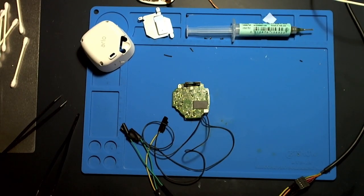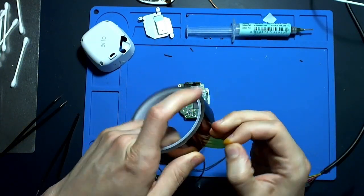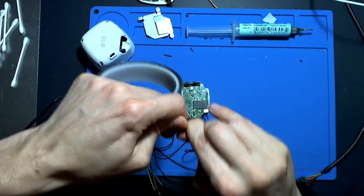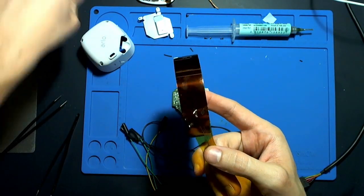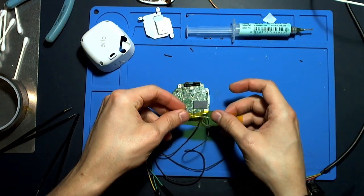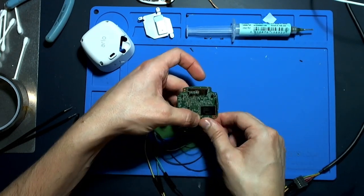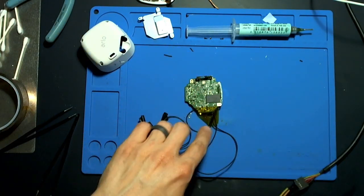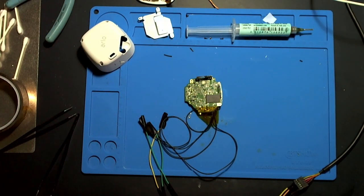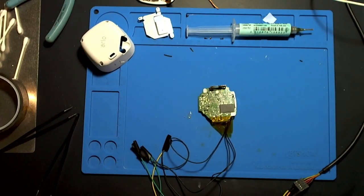I'm going to use some heat-resistant Kapton tape. I'm going to try to cover up my UART wires, just wrap that around there and tape it onto the back. That provides some heat protection over those wires. The wires can handle what we're going to be doing, but I don't want to accidentally desolder them and have to go through the pain of soldering those wires again.